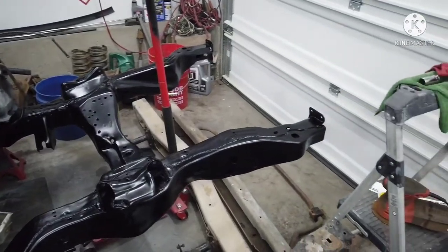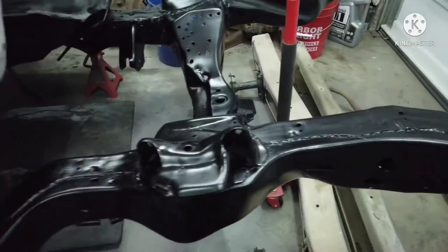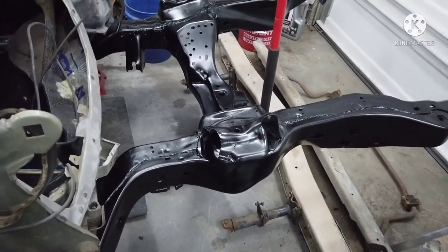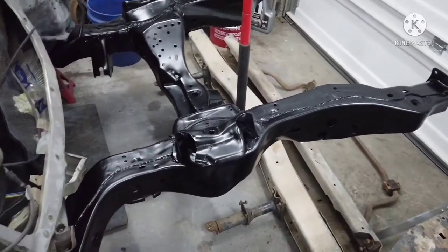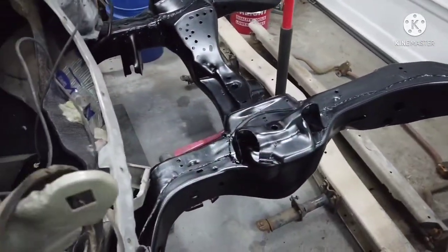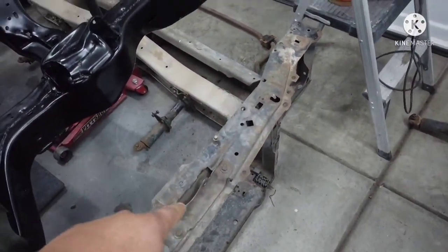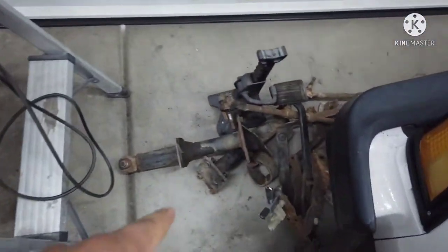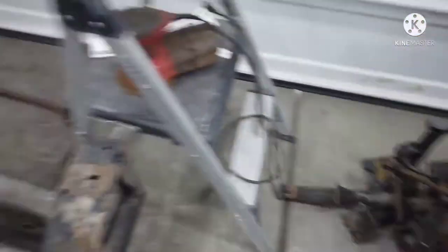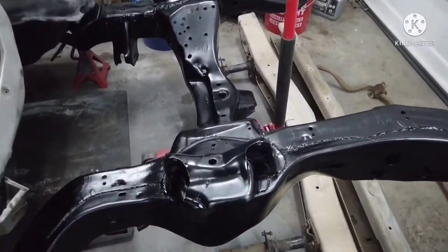Alright, before the front suspension goes on I did finish painting the frame. Used the same steps: sanded it down with a little wire wheel, wiped it down, applied rust reformer, then primer, and then the epoxy. I think it came out pretty nice. I probably could have brushed the top on but I just sprayed everything. Still have stuff to do like the core support, bumper reinforcements, and some random parts — clean those up and epoxy those also.